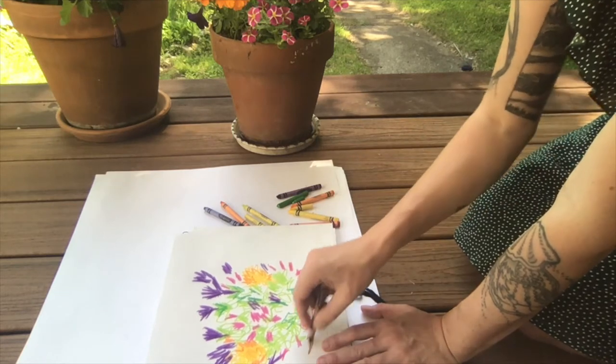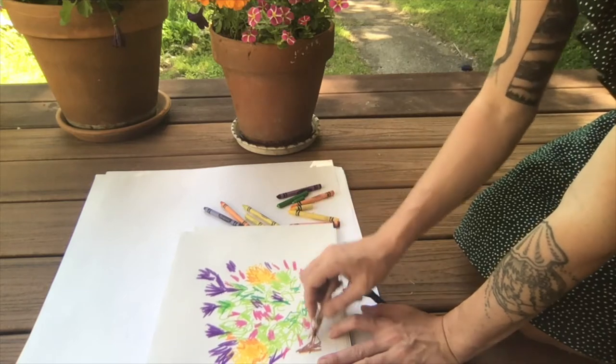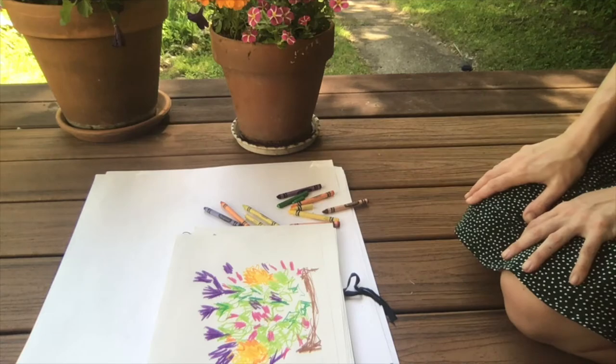I think I'm going to try to draw the vase a little bit, or the pot that they're in. And there's my first flower drawing.